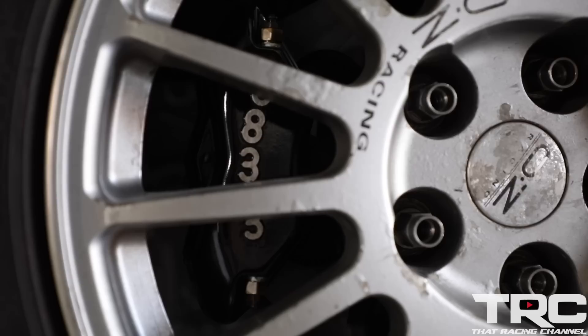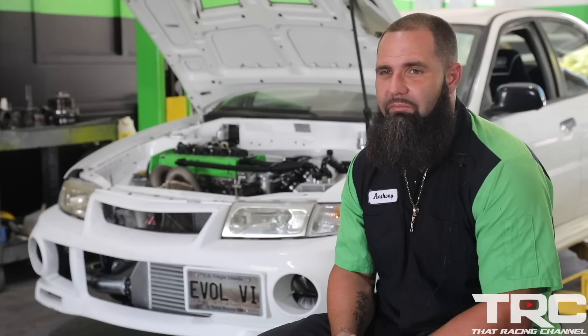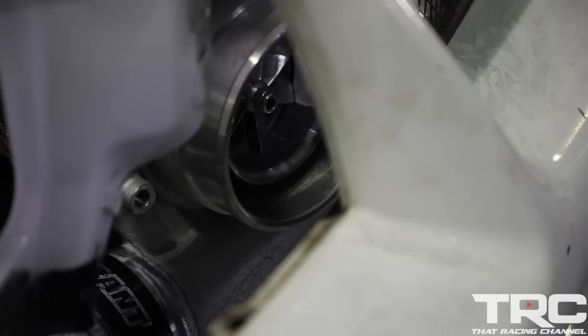Tires were spinning very badly on the dyno. The car will produce a significant amount more power if we can get it to hook, but we're not chasing a number. If we want to run a good time at the track, we'll do the rest of the tuning there.